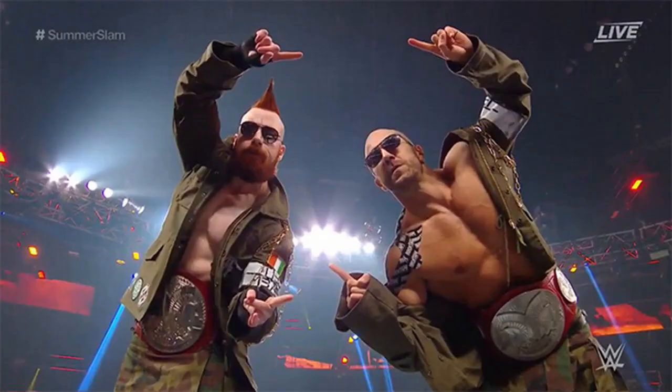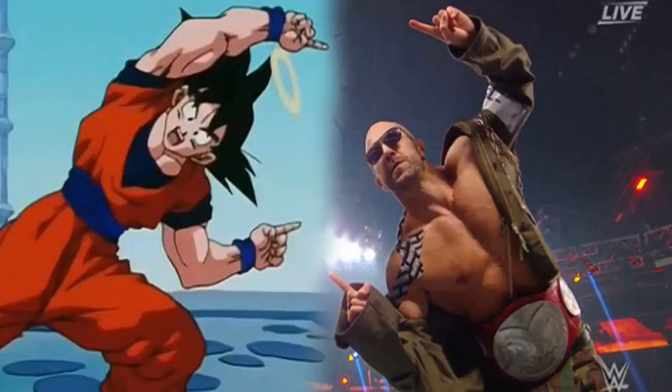Goku initially learned the technique while training under the Yardrats after his fight with Frieza on Namek, who also taught him instant transmission. The fusion dance was also used again in the Dragon Ball Z movie Fusion Reborn, this time by Goku and Vegeta, who fused to create a new warrior, Gogeta, in order to defeat Janemba.